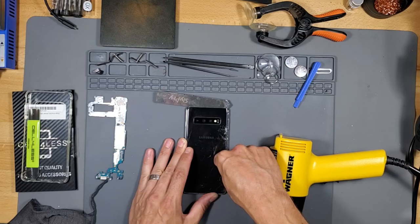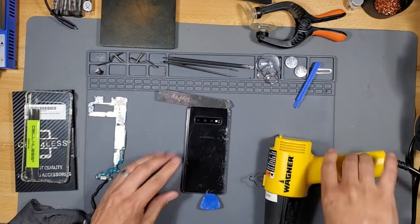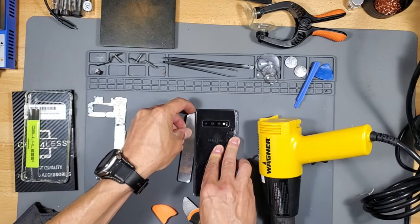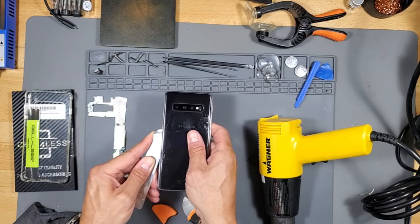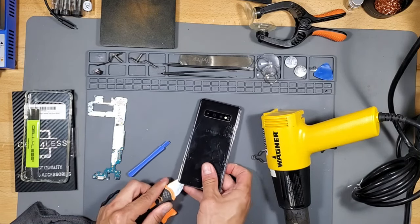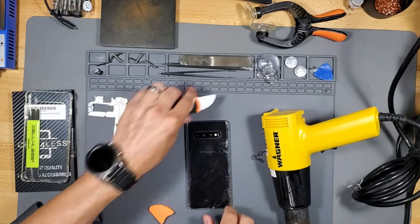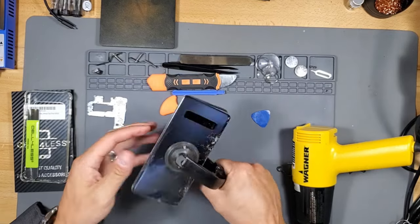Now if you're replacing the motherboard or anything else inside this S10 phone, I highly recommend getting a back cover, because usually when you remove the back cover it will crack and break. And if it does crack and break, you just need more heat.